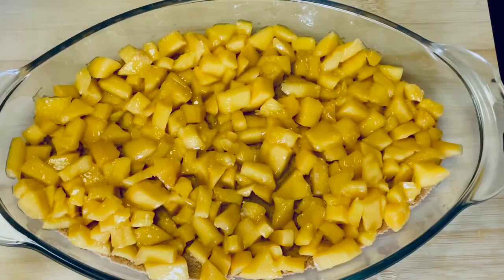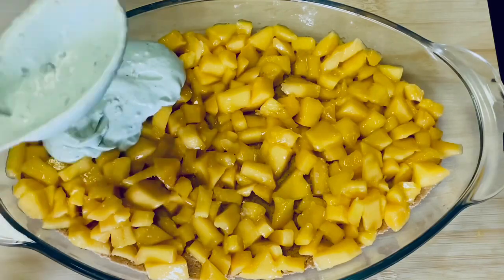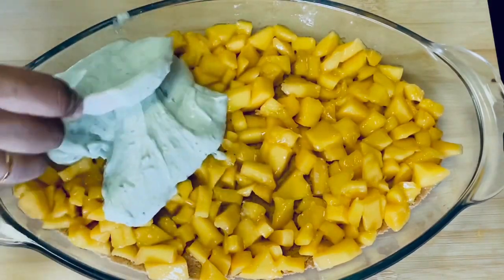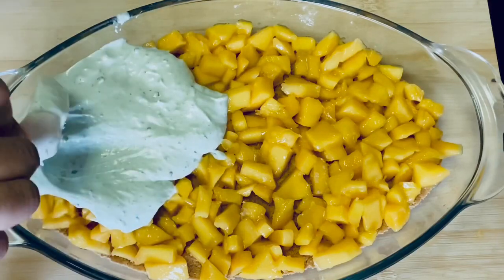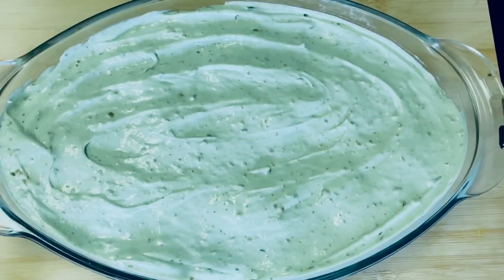We have to prepare the second layer and the third layer. We will prepare the whipped cream with white chocolate and pistachio, and spread the mangoes across each layer.